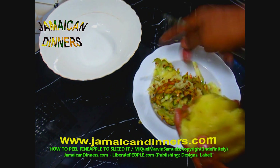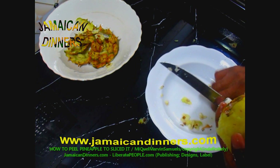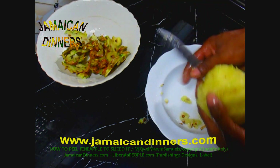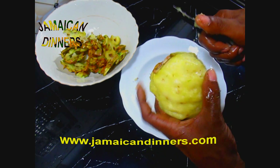Get a separate bowl and put all the peeled pineapple skin into the bowl. We're going to use the skin to make pineapple drink, so save it — don't throw it away.